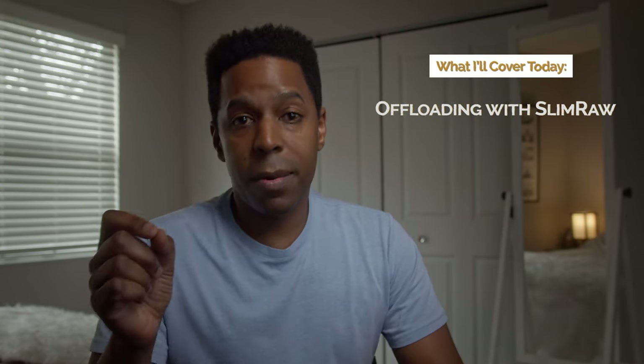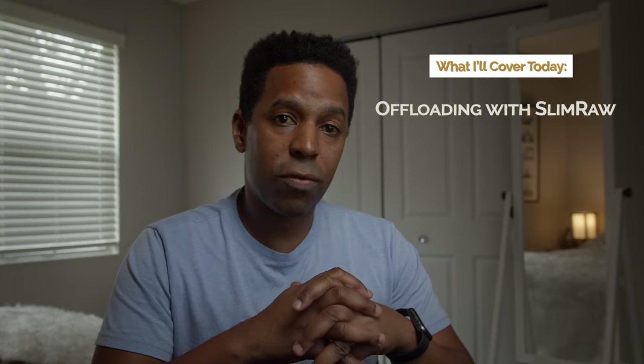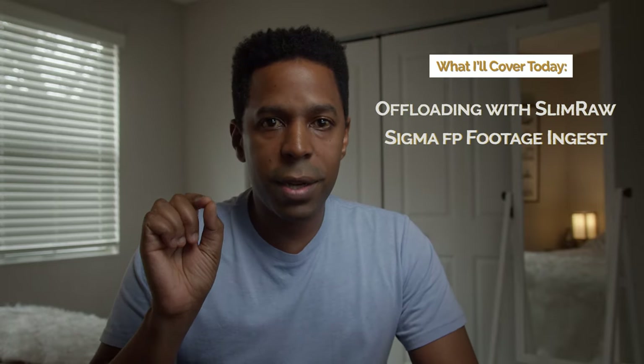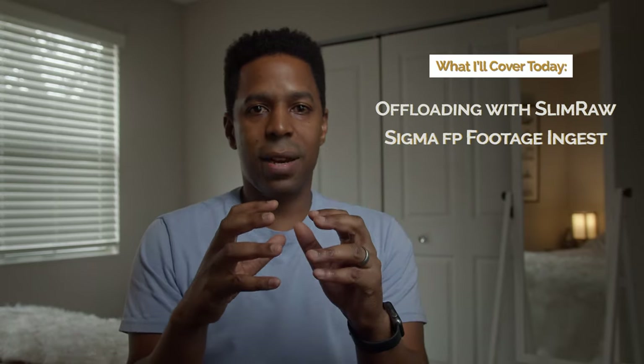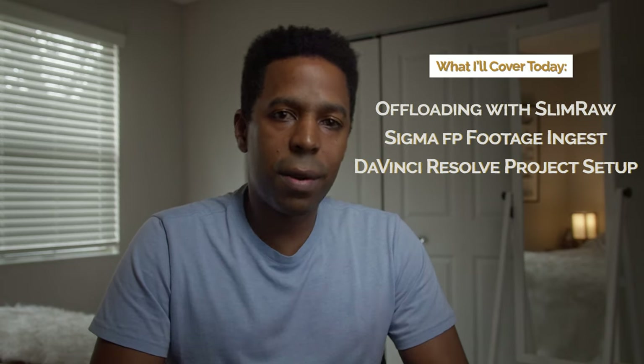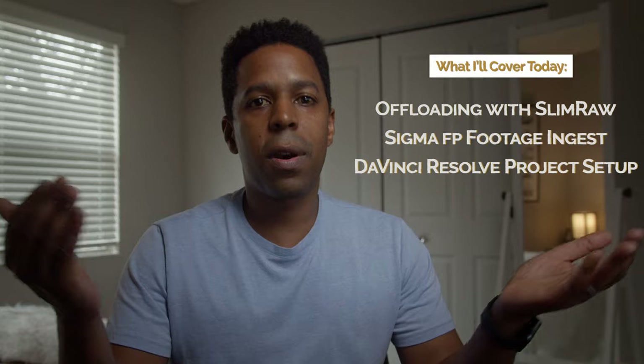Today I want to talk to you about how I offload my Sigma FP footage from my editing drive using the program called Slim Raw. That's what I use to compress those raw Cinema DNG files coming out of the Sigma FP. Then I'm going to show you how to turn that raw Cinema DNG footage — all those individual raw DNG image files — into one standalone video clip. And finally, I'm going to take you through some of the standard project settings I apply whenever I'm working on Sigma FP projects. It just helps me edit Sigma FP footage a little faster, and it's basically the way I like to set up my project every time.